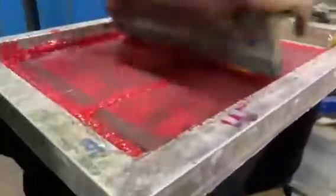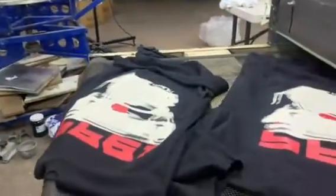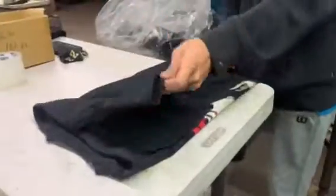The front was a four color print and had a lot of gradients and halftones in there. They also wanted custom labels, which we made with transfers, and we polybagged and folded everything as per usual.